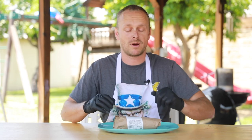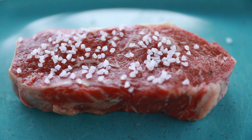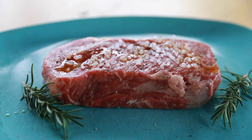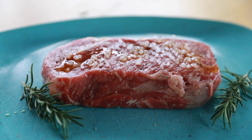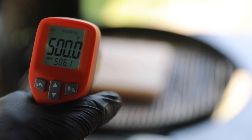Now let's prep the Wagyu. When seasoning the Wagyu, we really want the meat to speak for itself — just a little bit of sea salt, pepper, and a little oil. I mean, that just looks magazine quality right there. Who's hungry? We are coming in right in the ballpark of around 500 degrees.